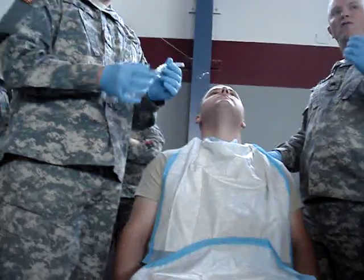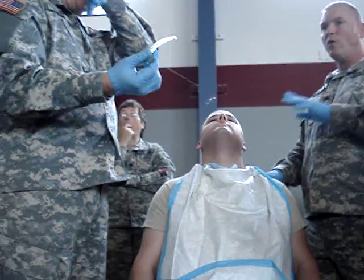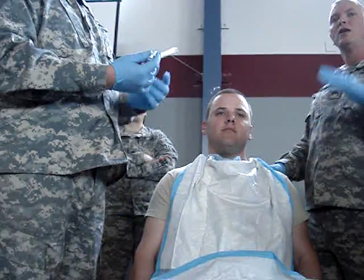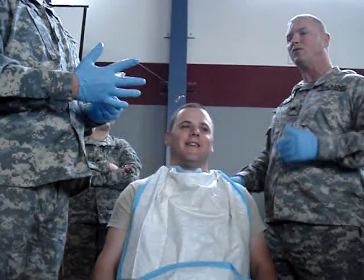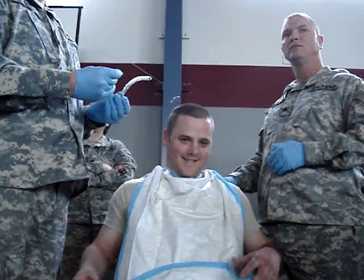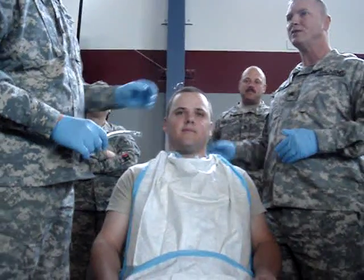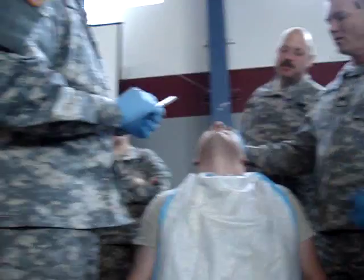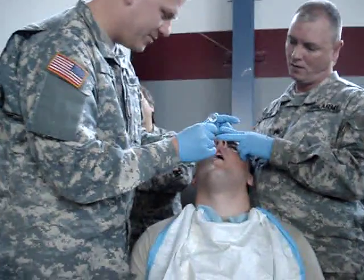We always start with the bevel toward the septum, right? Correct. Now, we always start on what side? The right. Now, if we look at the person and the left looks a little bit better, do we still start on the right? Yeah, go ahead and do it anyway — unless you're real experienced. Let me take a picture of that tube you've got sticking out. No. Come on, Lopez. Look at that thing. Hey, shut up.